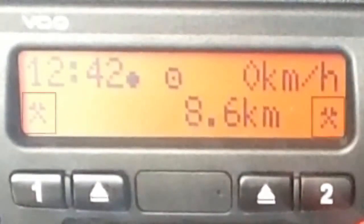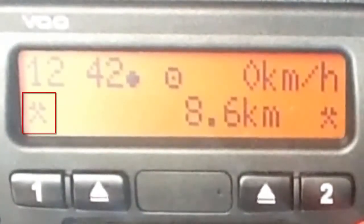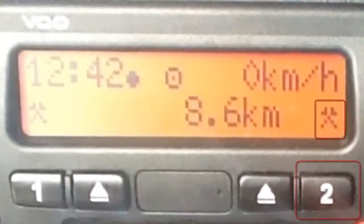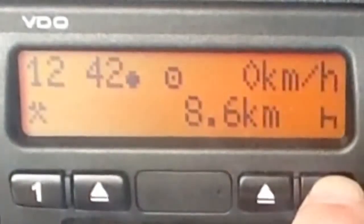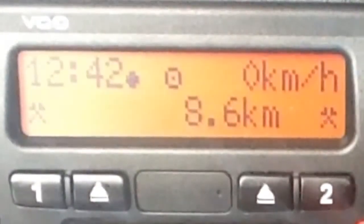The final images we need to be aware of are the activity symbols. These display the activity of the driver at any given time. The driver records their activities by pressing the number one button, and the co-driver records theirs by pressing the second button. There are three activities to choose from: rest, period of availability, and other work. However, on version 1.4, when the driver's card is inserted, a fourth option is available — it's called unknown time and is indicated by a question mark. We'll deal with that in the next session.